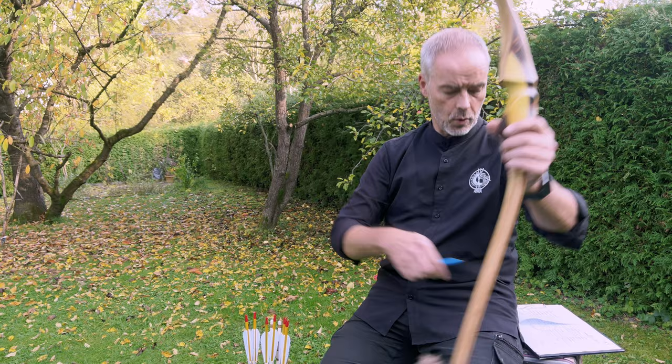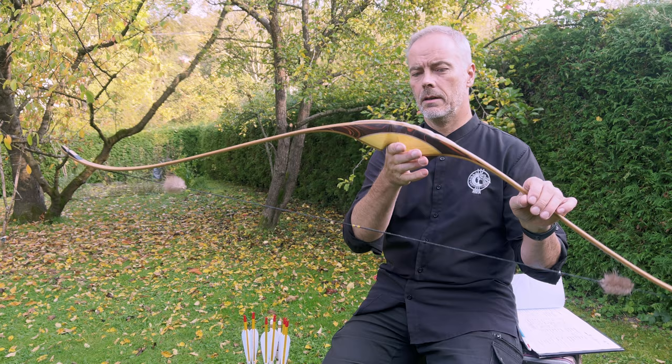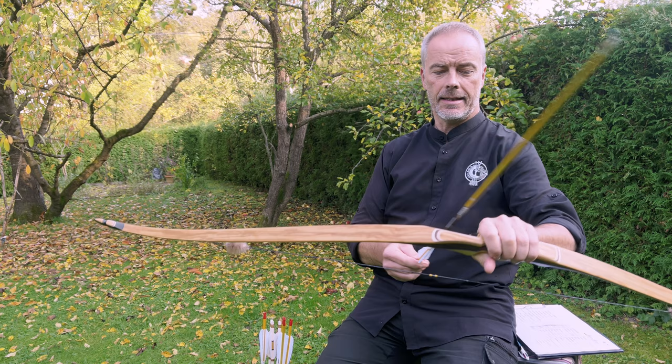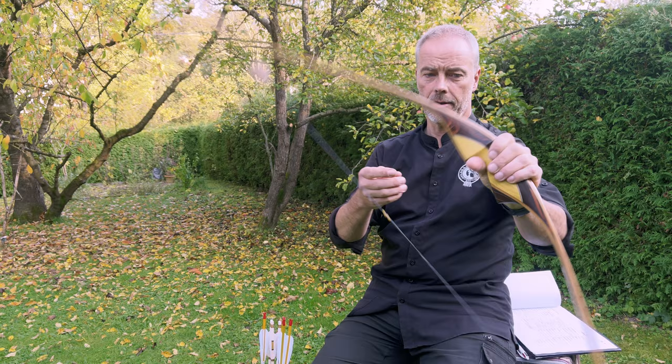What can I say? First of all a beautiful bow. Second of all it's not too long - 62 inches is just fine, manageable even in the woods. It's not that heavy, so that's fine too. The handle feels good so you can really shoot this bow all day, and it's fun. It's fast enough for me - it's a little bit addicting. It has string silencers on it. What more can you ask for?